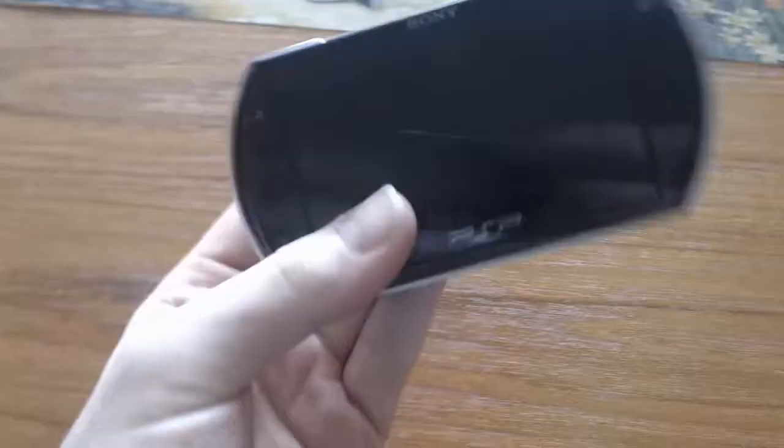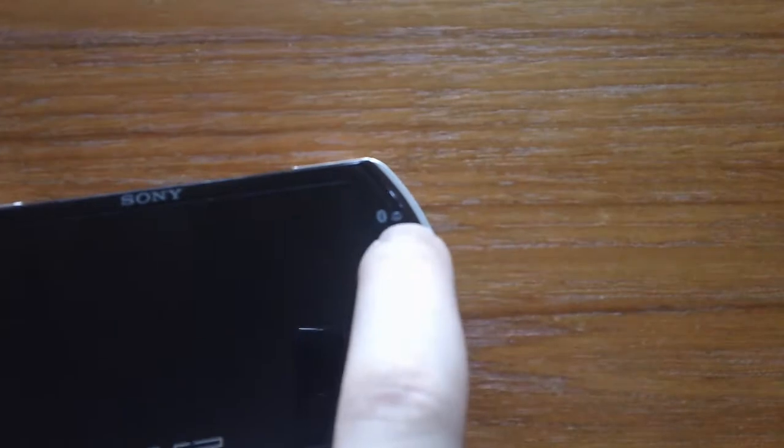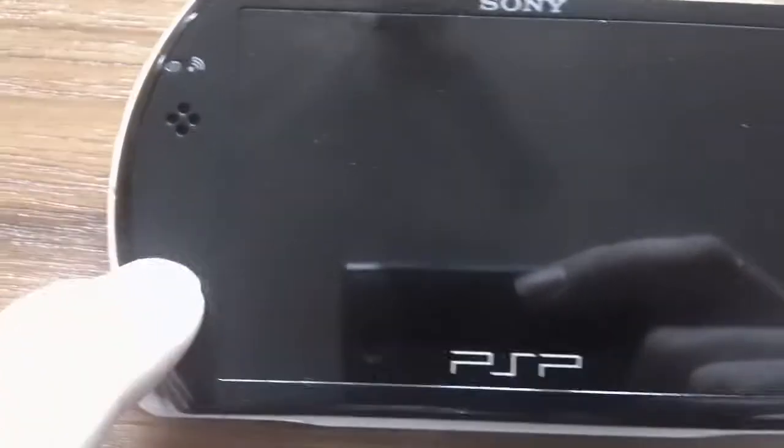So that is the main PSP. On the top here you've got your Bluetooth light that tells you whether you've got Bluetooth on or not. You've also got your speaker here, your Wi-Fi green light here, and another speaker on the other side. And you've got your home button.